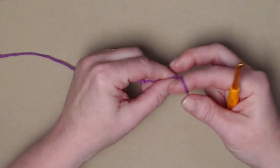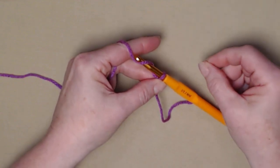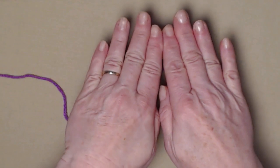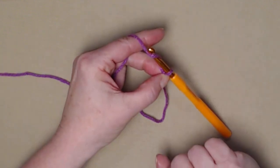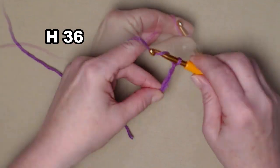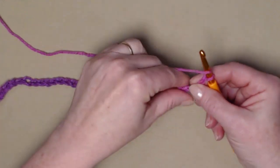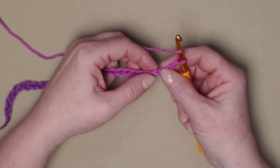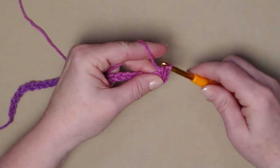We're going to begin with a slip knot and we're going to chain 36 chains. Remember this initial chain needs to be a little bit loose so the end of our cowl doesn't get puckered up. We're going to be stitching in long rows and then putting those ends together to form our cowl. I've stitched my slip knot and I'm going to chain 36 chains just a little bit loose. We're going to begin by stitching a double crochet in the fourth chain from the hook — we don't count the loop on our hook. Yarn over, go in, pull up a loop, yarn over, go through the first two, yarn over and go through the second two.